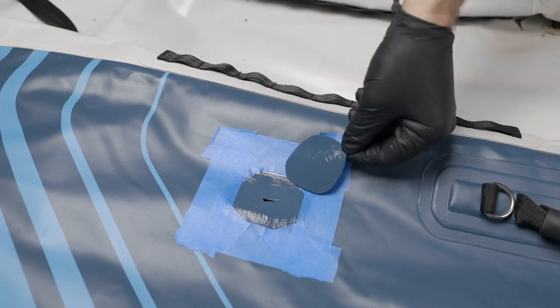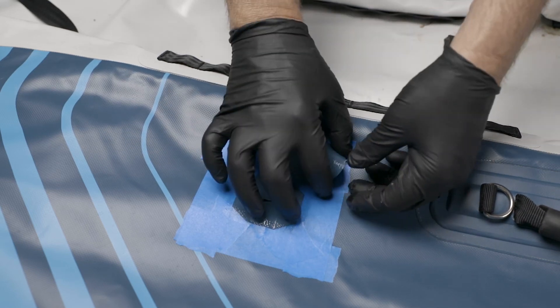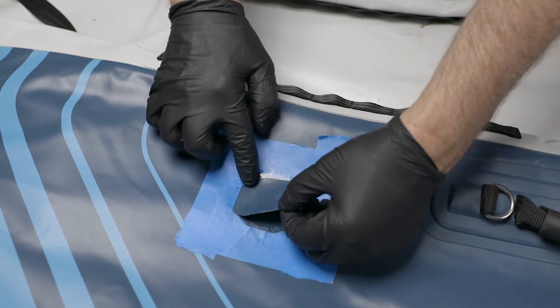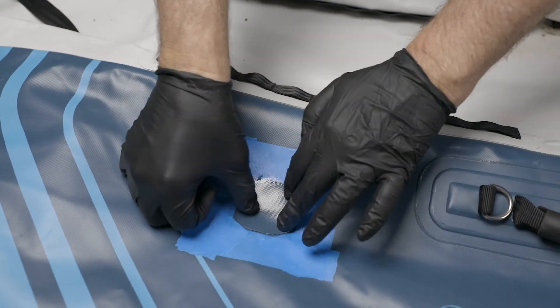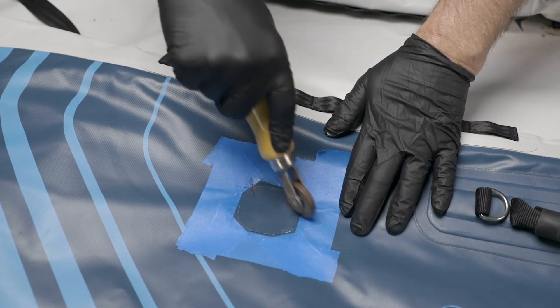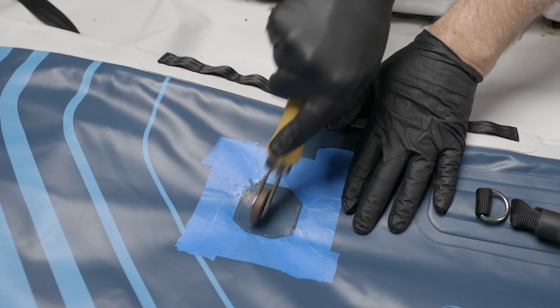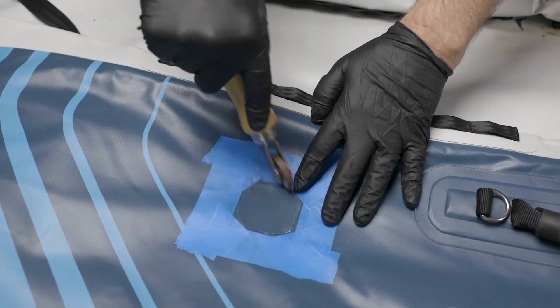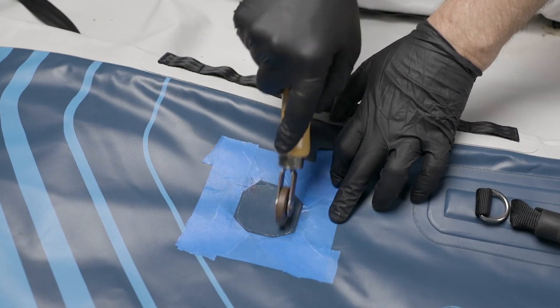Apply a second coat of glue and allow it to dry until tacky. Align the front edge of the patch and use the outline to position it correctly. This is contact cement — once it touches, you cannot remove it. Start at the front edge of the patch and work across the entire area. Use firm pressure with a roller from the center working towards the edges to remove bubbles and improve the bonding process.